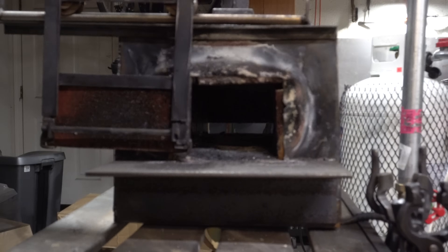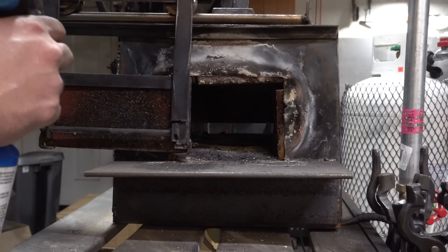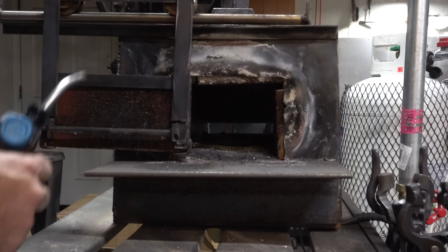I let it dry for another two days and now I've hooked it all up. I actually test-fired it already, but we're going to put it inside the forge and see how it does.